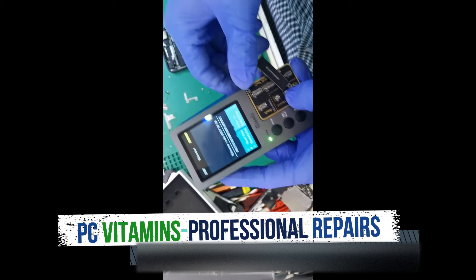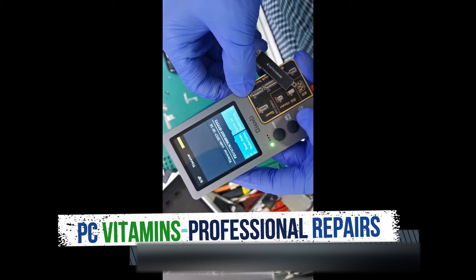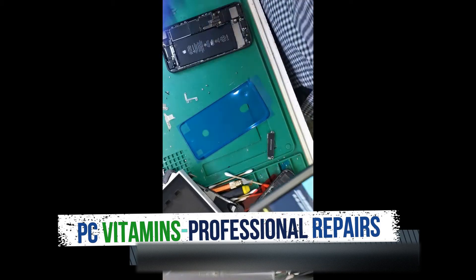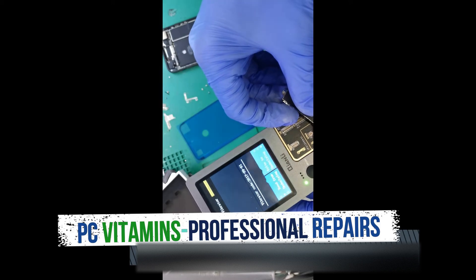It doesn't matter which way you plug it in. As you can see, it reads the serial number — it'll say 'Read'. Once it says 'Data Completed', take out the old one and simply plug in the new one.